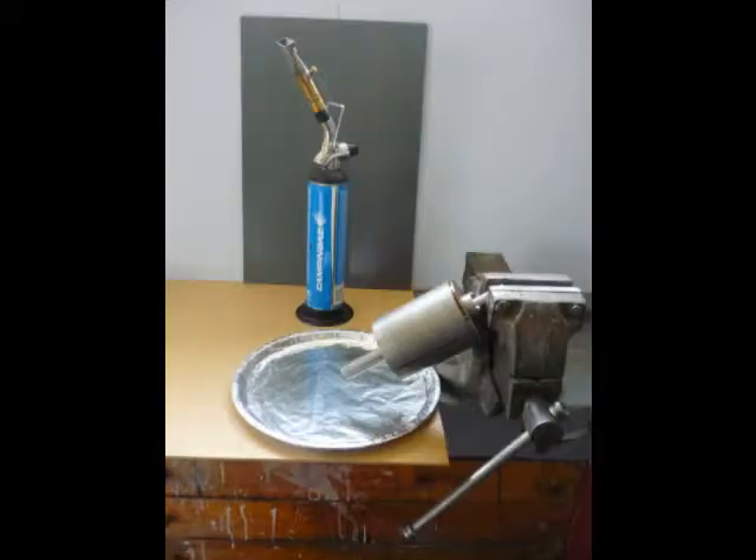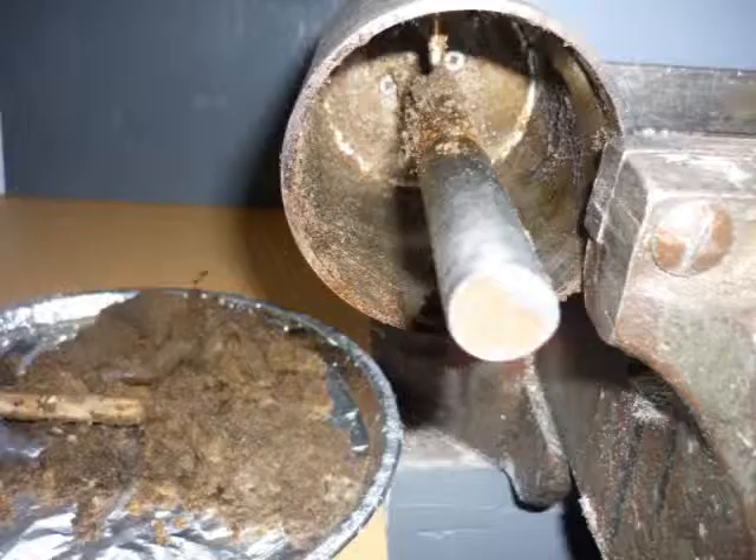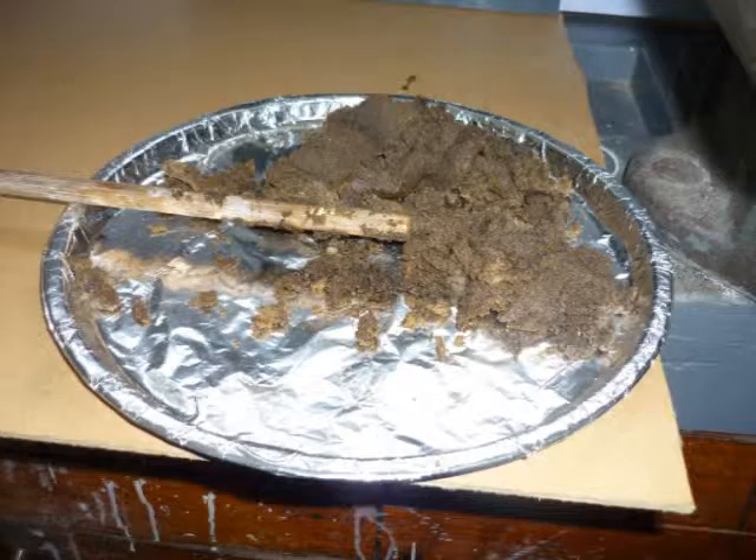A heat gun will replace the torch when forming cylinder cement, reserving the torch for melting out. A small brass tube at the top of the empty cylinder allows temperature to be taken with a probe and digital thermometer.